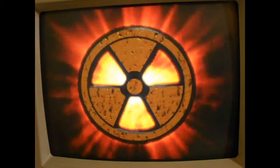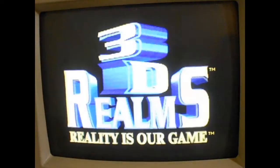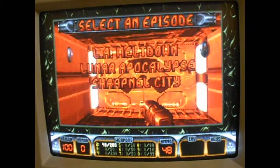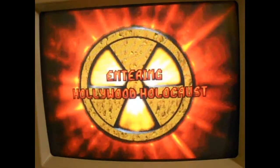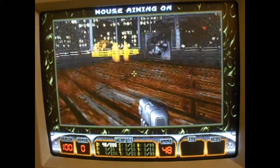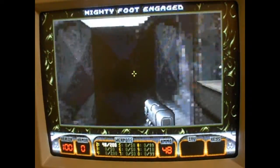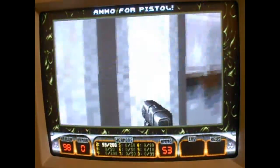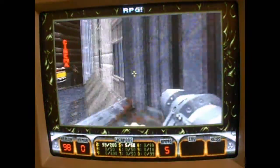Now it's time for something much more entertaining — Duke Nukem 3D. This is one of my favorite first-person shooters from the DOS era. It's got humor and violence and all that. Even though it doesn't feature fully polygonal enemies, it's just a blast to play. On the Pentium 75 there are load times that aren't usually there on something faster like a Pentium 133. With the window sized down a bit it runs really well, though there's still some slowdown when things get hectic — but otherwise it's very playable at minimum resolution settings.